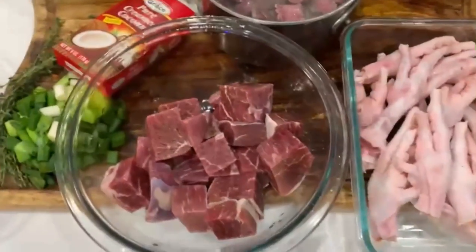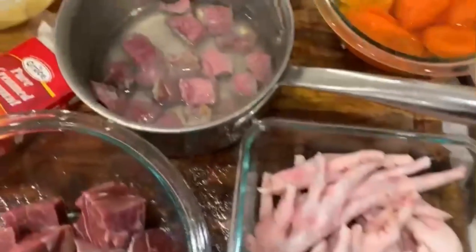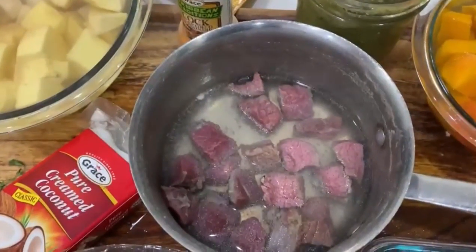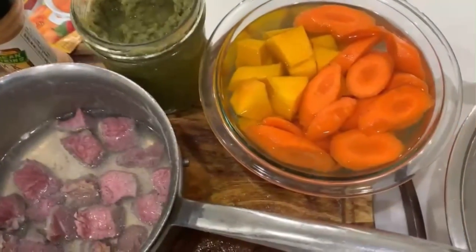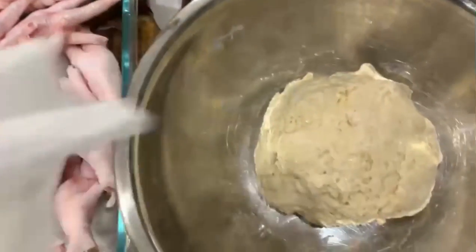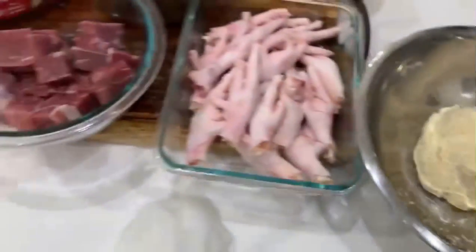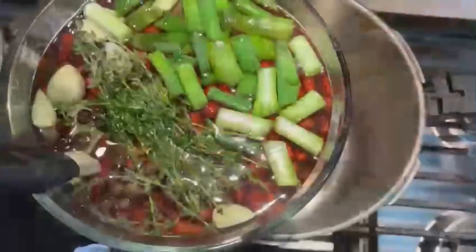That's the fresh beef, and the salt beef is back there. I also have chicken foot — or chicken fingers as my kids call them. It's optional. Chicken foot tastes great in soup; I grew up eating it, but I know it terrifies a lot of people so feel free to leave them out.